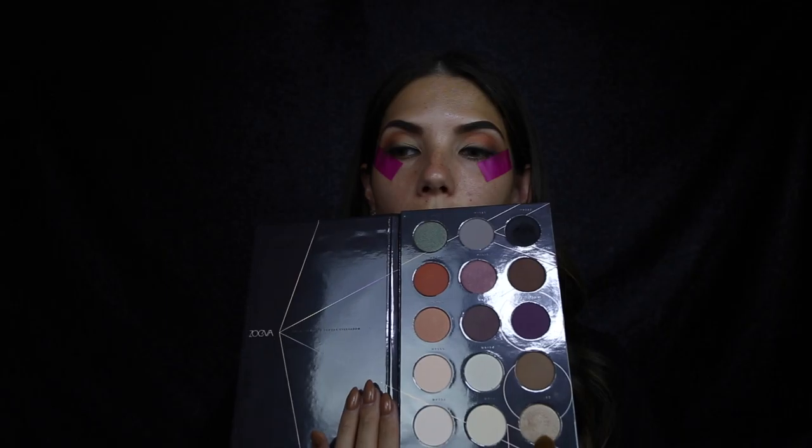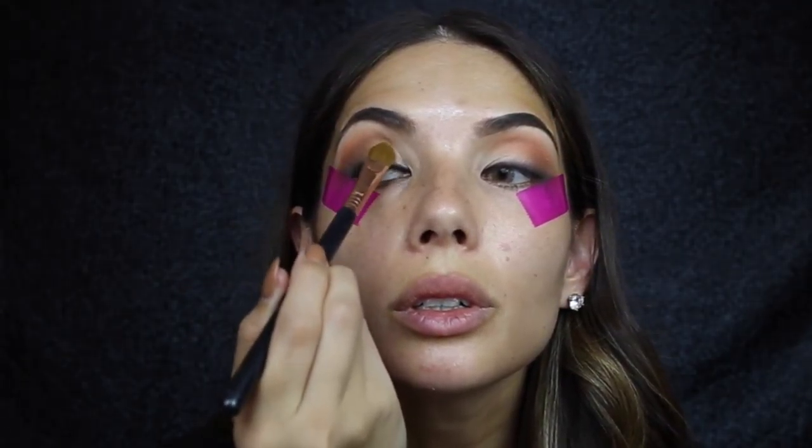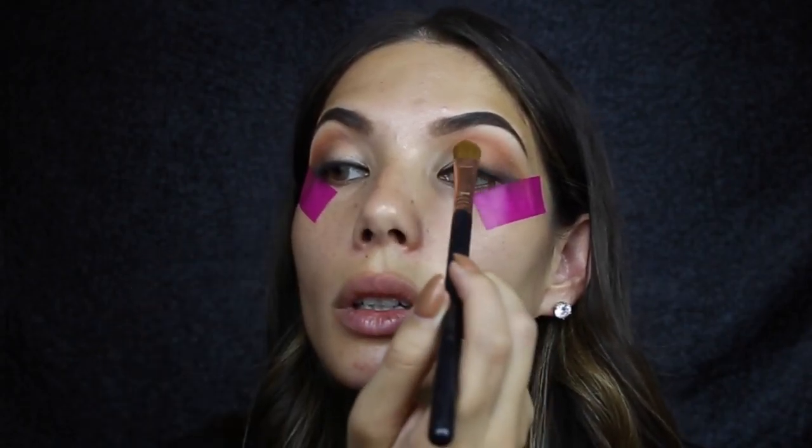Now just on the lid I'm going to apply this shadow, focusing it on the inner parts of the eye - it's like a beige color and this is just going to add a little bit of shimmer to the eye. I'm using a large shader E60 brush. Just taking the tape off now.